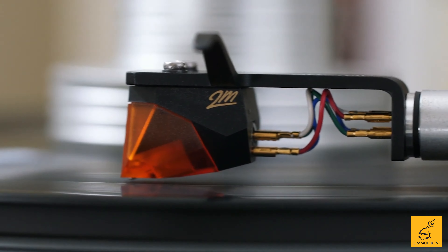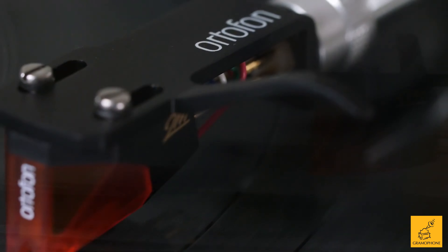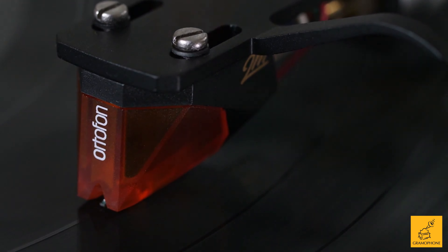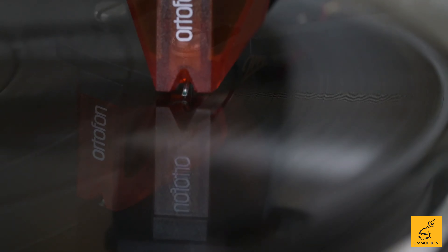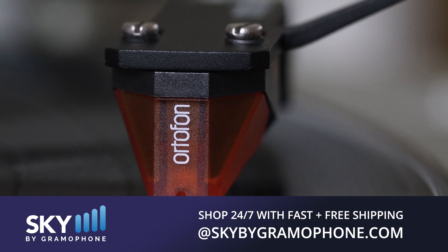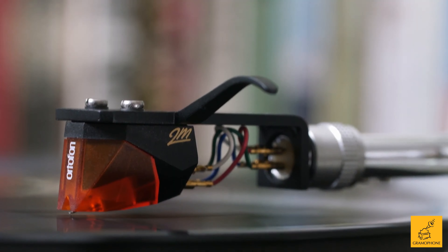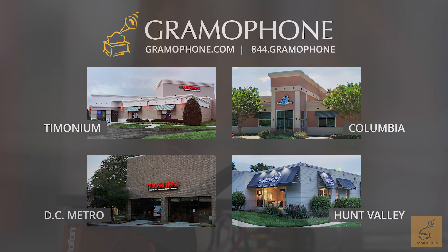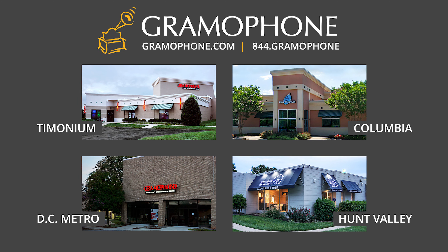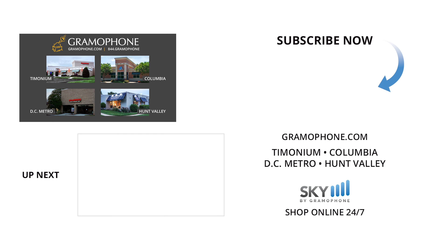So if you want the most that you can possibly get in that value argument and you're willing to spend a little bit more than some do on a cartridge, get yourself a bronze. If you are interested in one of these cartridges, please click the link down below to head on over to skybygramophone.com where you can shop all four of these models, or of course pick up the phone and give us a call, or better yet stop by any of our showroom locations. You'll find us in Timonium, Columbia, and Gaithersburg, Maryland. We'd love to sit down and talk to you about what your vinyl listening needs might be, and then we can make a recommendation to you if you'd like some additional help.